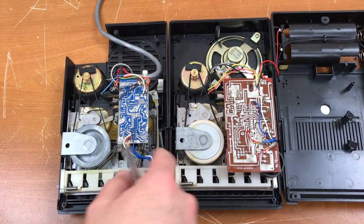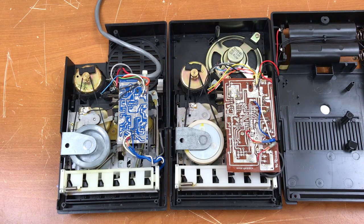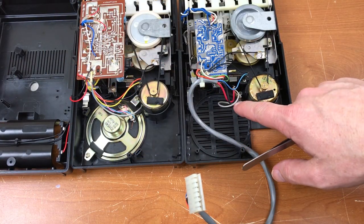The capstan flywheel assembly here is definitely different. This could just be a change that was done at some point in the model's history. The power switch here is the same but this is a little odd.